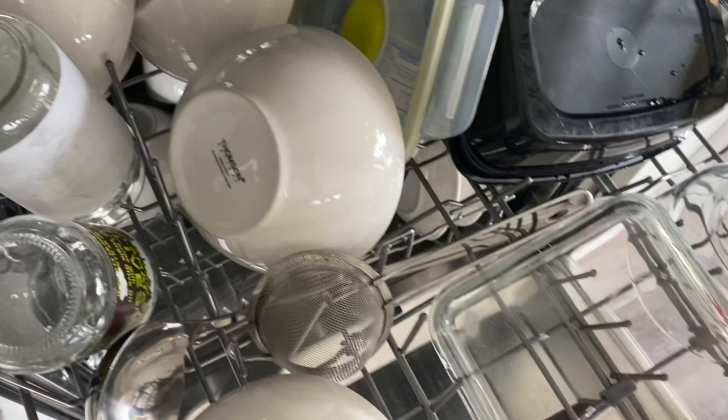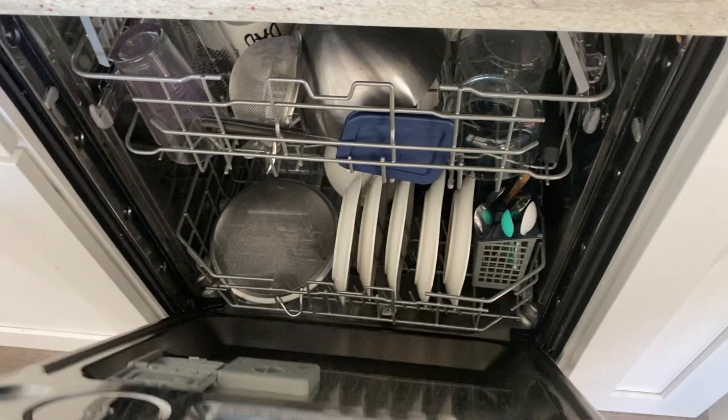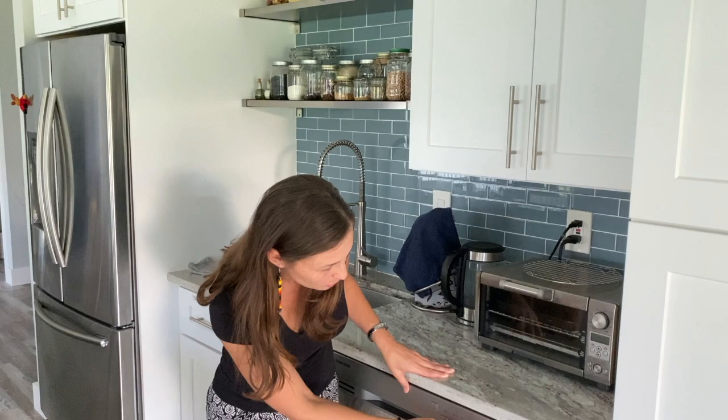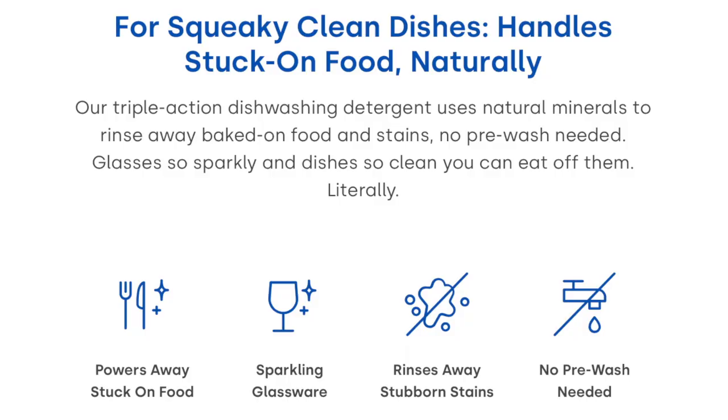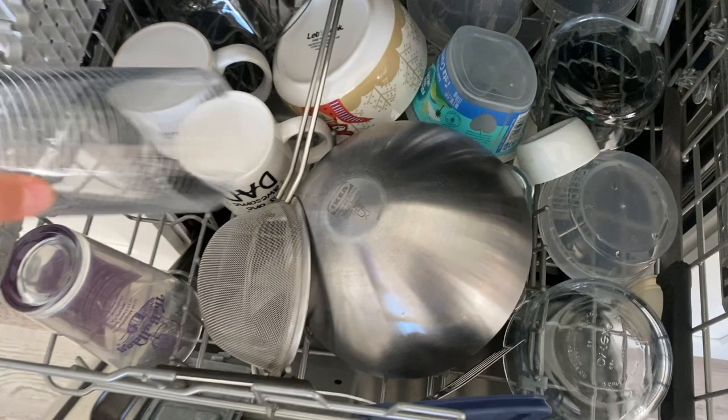We do soak and rinse our plates quickly with a little water before putting them in the dishwasher, and I'm sure the dishwasher you use will also play a part in how well your dishwashing goes with these pods. I have a three-year-old Samsung Energy Star rated dishwasher and my favorite setting is auto with sanitize. The pods are also really great with glass — they effectively protect glasses from etching, cloudiness, and streaks, and wine glasses come out looking really clear.